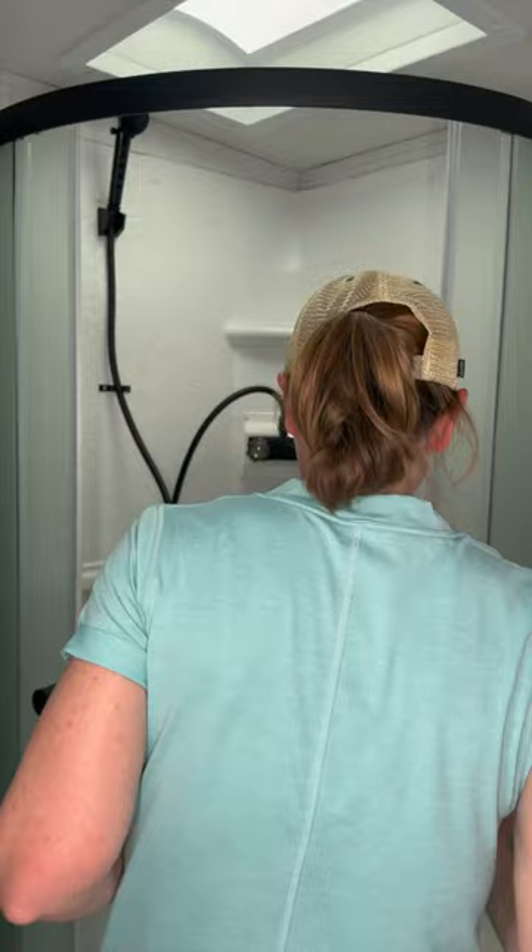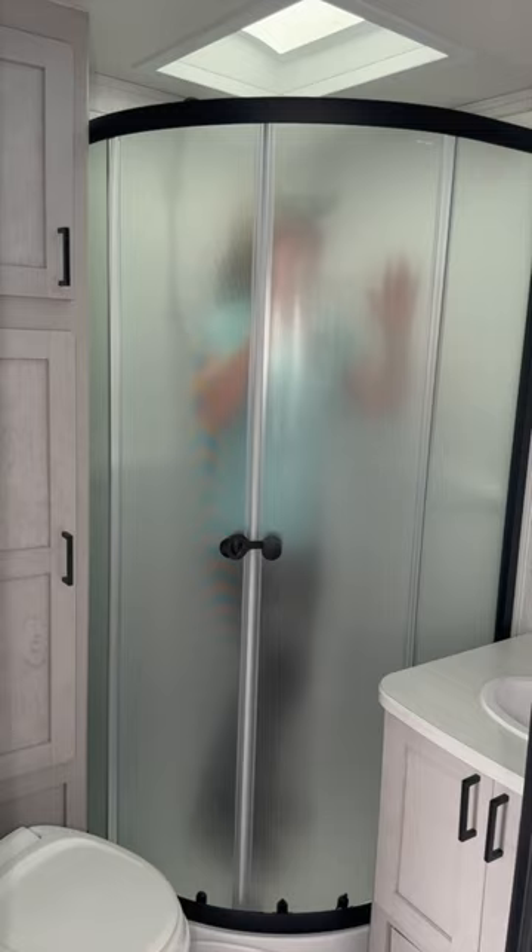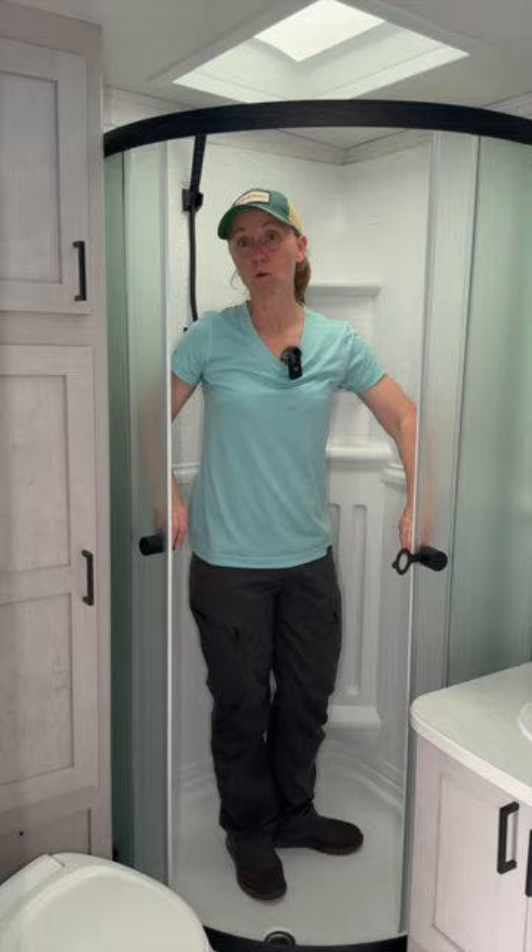Let's take a look at the shower. It's a nice-looking shower with dual sliding glass doors. Because it is a corner-angled shower, it gives you a good bit more room so you can move around, wash your hair, and do all the things you need to do without banging into a wall or a shower curtain. I'm only 5'4", so I have plenty of room, but there is a skylight here if you're really tall.